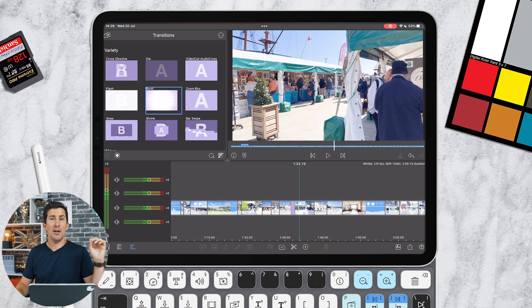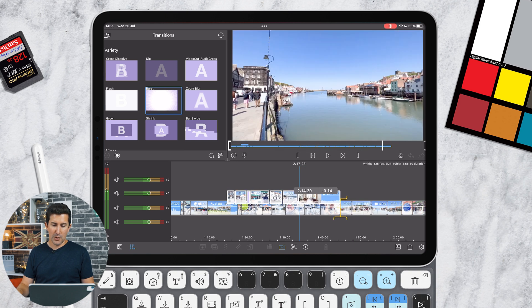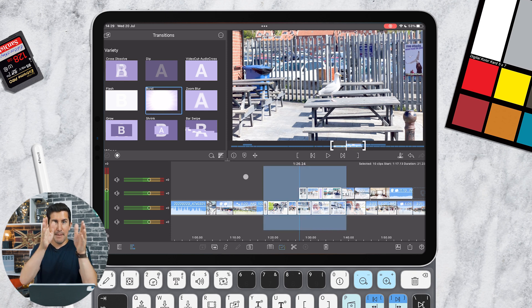Something else they've really improved is multi-selection within LumaFusion. This was in version 3 but it's been improved, and it's a feature many people aren't aware of. If you're using the trackpad on the Magic Keyboard or a mouse, you can click and drag over multiple clips — making it much easier to reorder them or paste an effect or attributes to multiple clips. You get a blue bar indication of what you've selected, just like on a desktop.